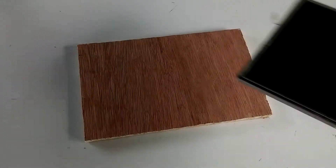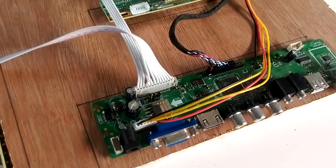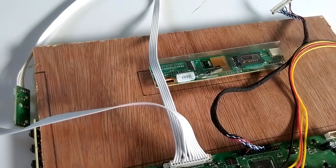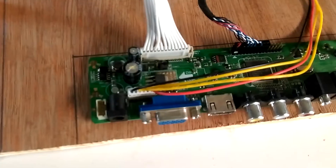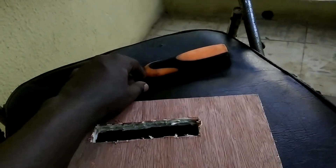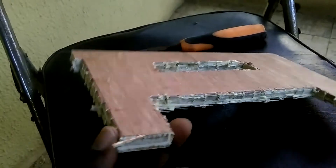First, I cut out the plywood to fit my screen size — cut to the exact size of the screen. Next, I marked out the cutout for the control board, the buttons, and the infrared receiver, which will be mounted by the side of the plywood. I also marked the cutout for the inverter board in the middle, with the main board going at the bottom for easy port access. I used a chisel for the cutouts, so my cuts were a little rough at first.